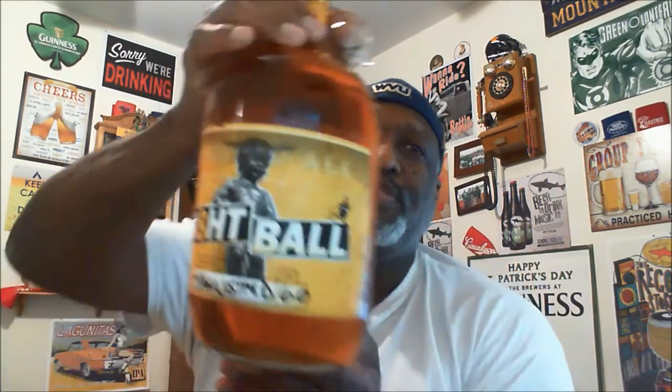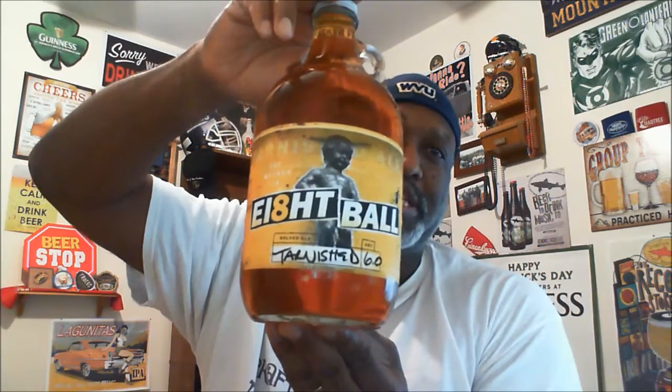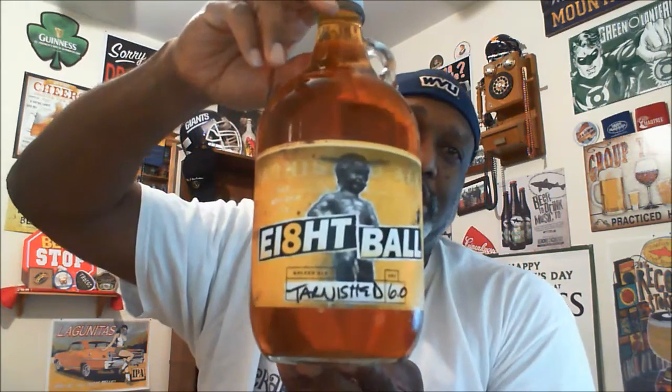Tonight I'm actually closing out the second of three beers that I have picked up from 8-Ball Brewing. So if you saw one of my other recent videos, I made mention of how 8-Ball is actually closing here on April 1st. Yes, it is April Fool's Day, but unfortunately that's not a joke — they'll be actually shutting down. Braxton Brewing will be taking over their location.